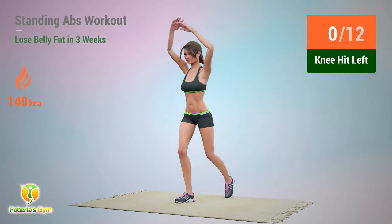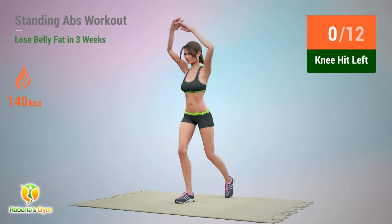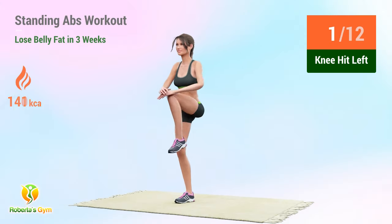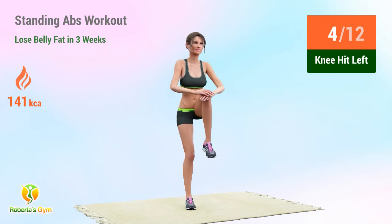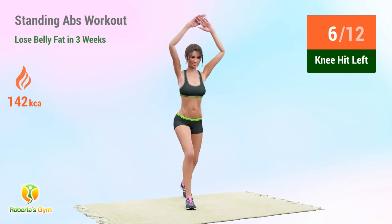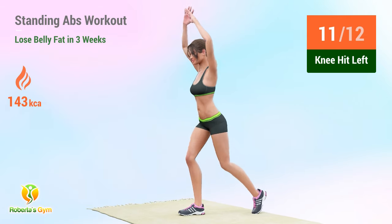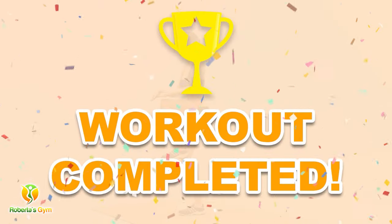Up next: knee hit! In 5, 4, 3, 2, 1, go! 1, 2, 3, 4, 5, 6, 7, 8, 9, 10, 11, 12, 13, 14. Rest time!